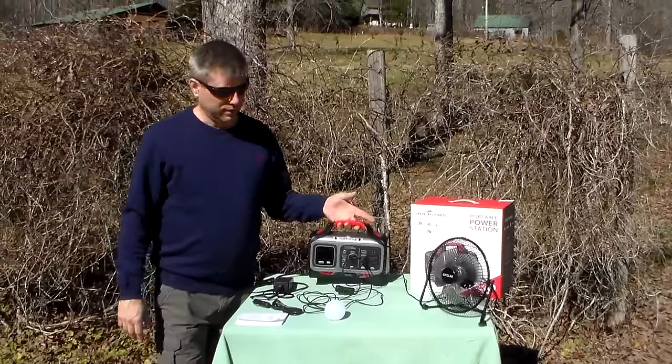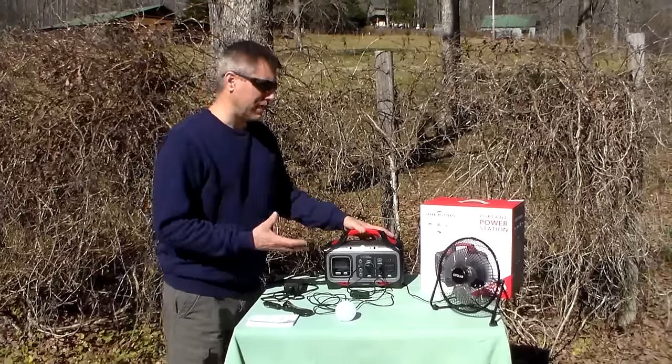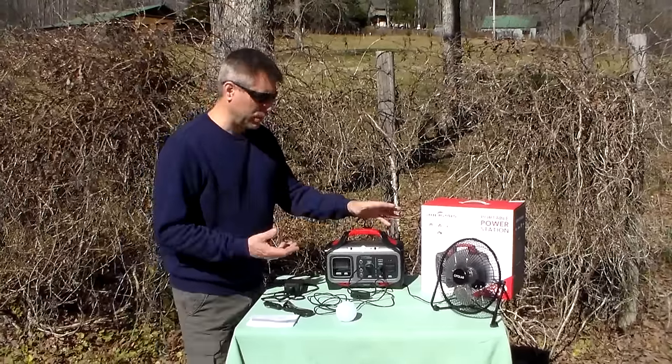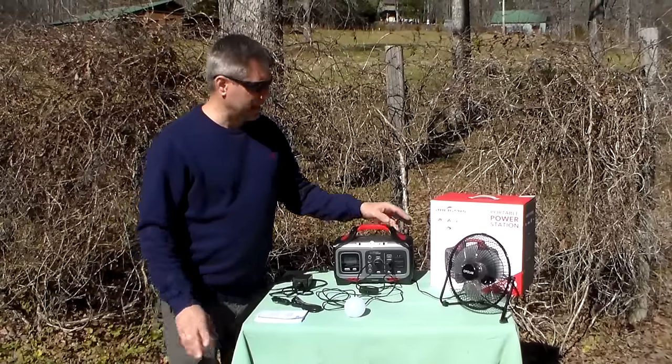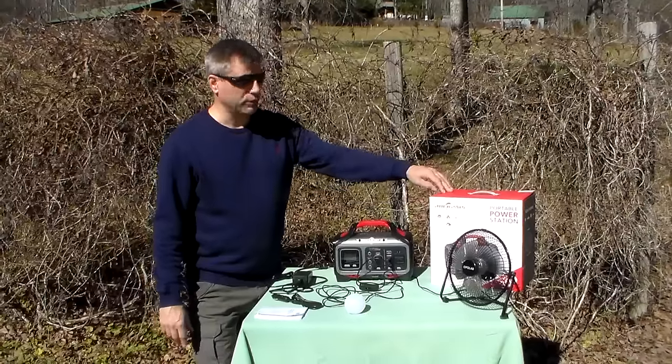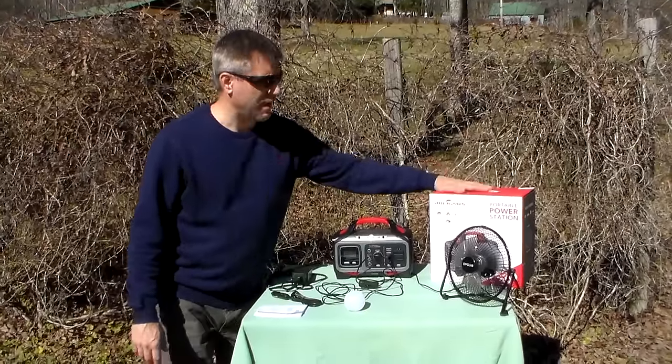The company is called Rock Pals, and this particular unit is called the RockPower 300. It doesn't actually have 300 watts of power in it — it's rated for a 281 watt-hour battery. This is a lithium ion battery, and the inverter is 300 watts constant and surges up to 500 watts. I wish it surged to 5,000!